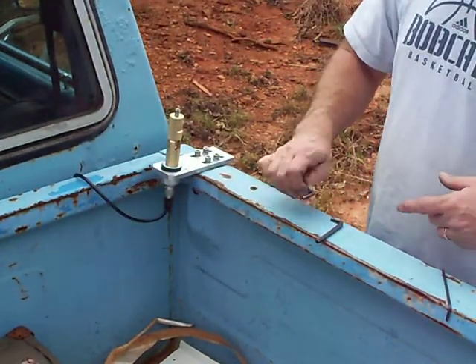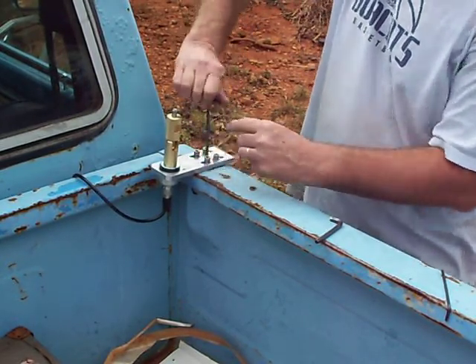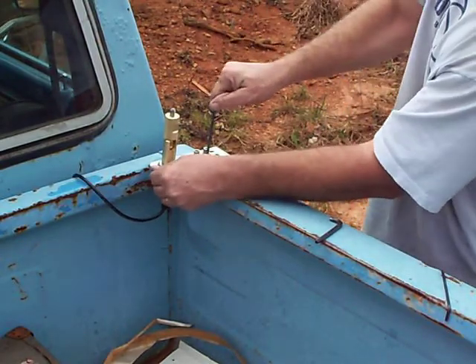It just drops right in the pocket. You tighten the center wedge, spreading the outer wedges. It locks in just like an anchor bolt.